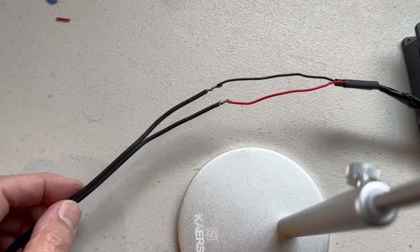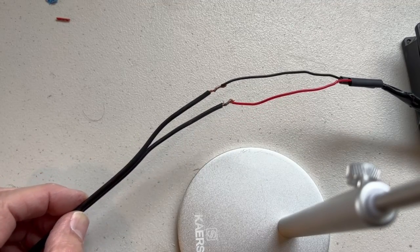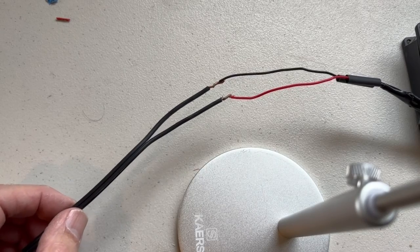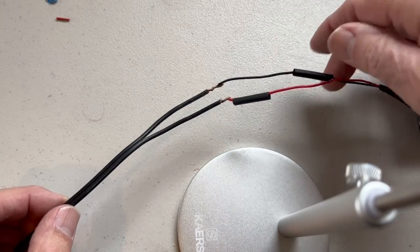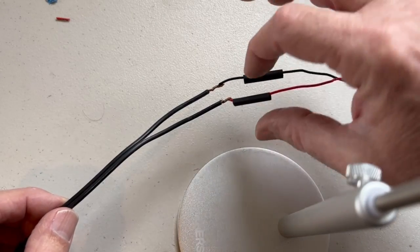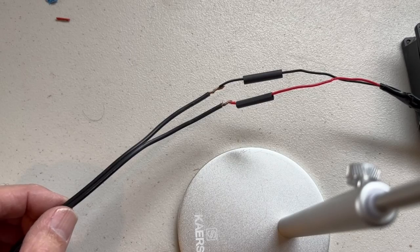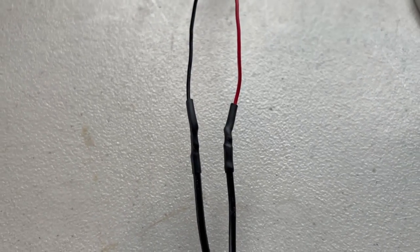I joined the wires together and I'm going to solder them together. I have some heat shrink wrap here that I'm going to put over the wire. There we go — heat shrink wrap and solder all done.